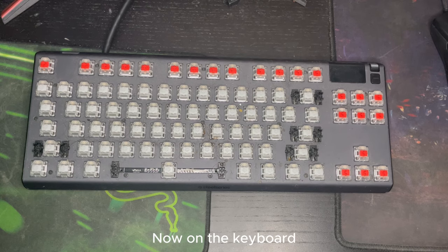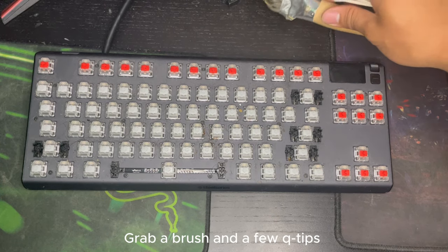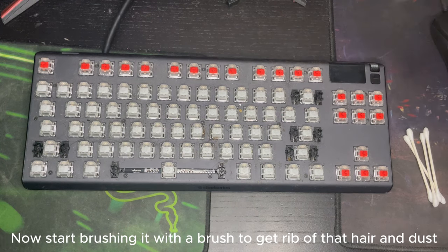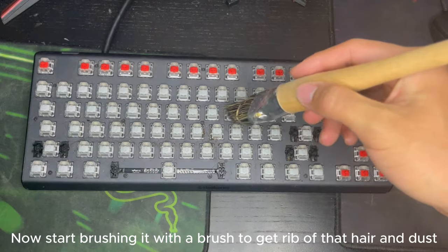Now on the keyboard. Again, make sure your keyboard is unplugged. Grab a brush and a few Q-tips. Now start brushing it with a brush to get rid of that hair and dust.